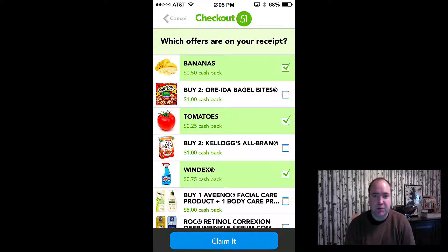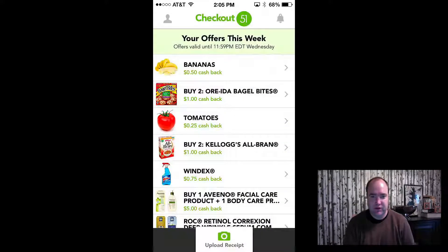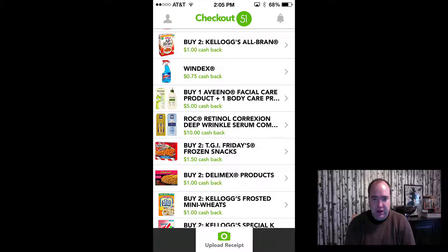After you claim it, a couple minutes later — they say it could take up to a day, but none of mine have taken that long. Pretty much within an hour you get feedback saying your money is there. I'm going to click cancel on that because none of that stuff was actually on the receipt I chose, so that makes no sense.